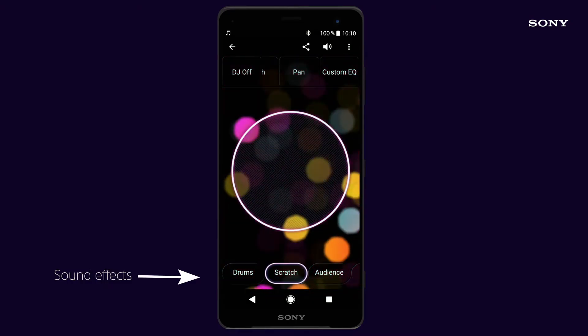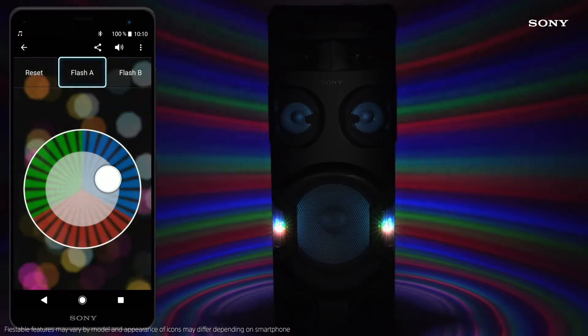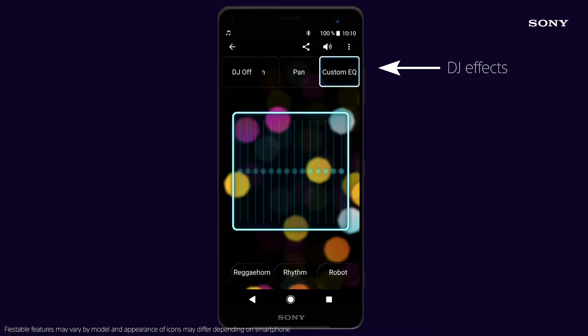All of our high power units use the Music Centre and Fiestable apps. These allow you to control your music, sound, lighting and DJing karaoke effects via your phone with complete ease.